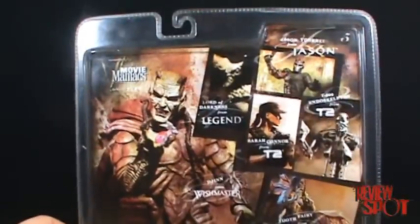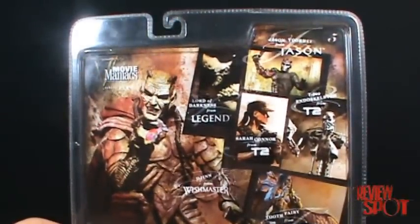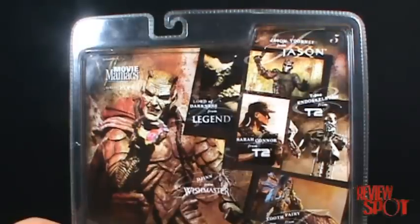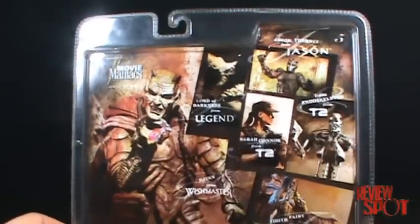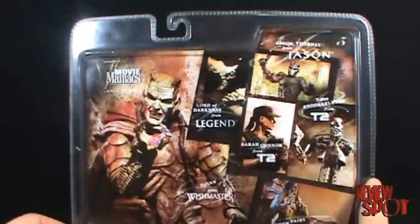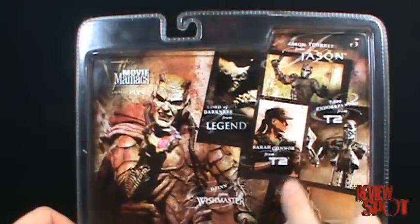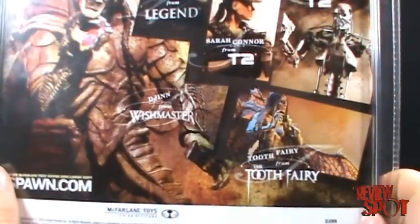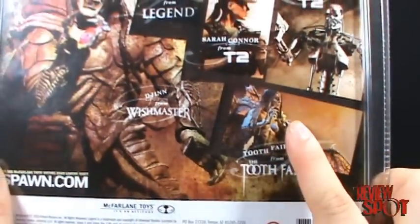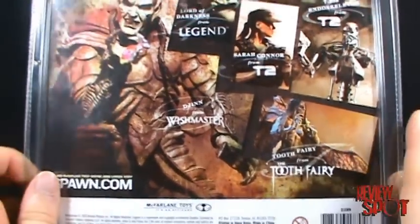On the back of the packaging you can see the other figures in the wave: there's the Lord of Darkness, there's Jason Voorhees from Jason X — Uber Jason. Such a sweet-looking Jason; it's painful that the movie sucked so bad, but Uber Jason to this day is still one of the coolest-looking Jasons. There's also Sarah Connor, the Endoskeleton from T2, and the Tooth Fairy — this is the variant without the mouth open.